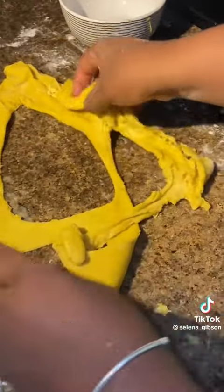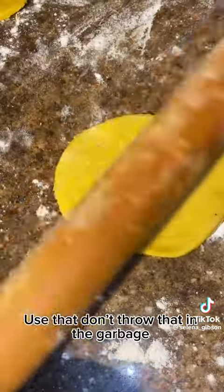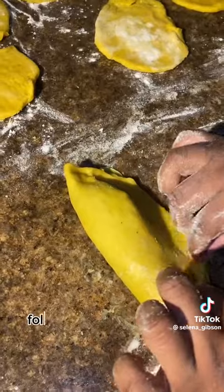Use whatever you have to cut circles out of the dough. Look at how our scraps turn into something useful — don't throw them in the garbage. We get 11 patty rounds out of that batch.